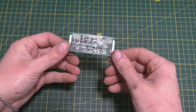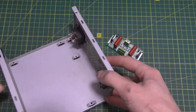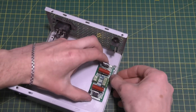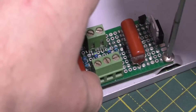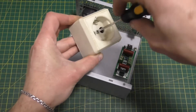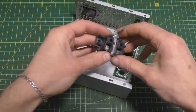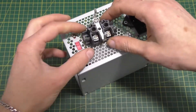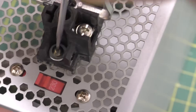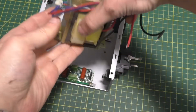This is the board I ended up with. Next, take the case from a computer power supply and attach the board there. Attach a socket to the case as well.